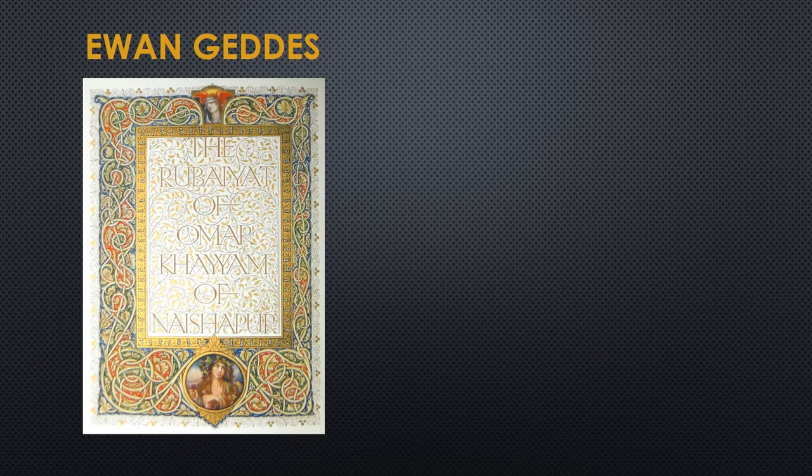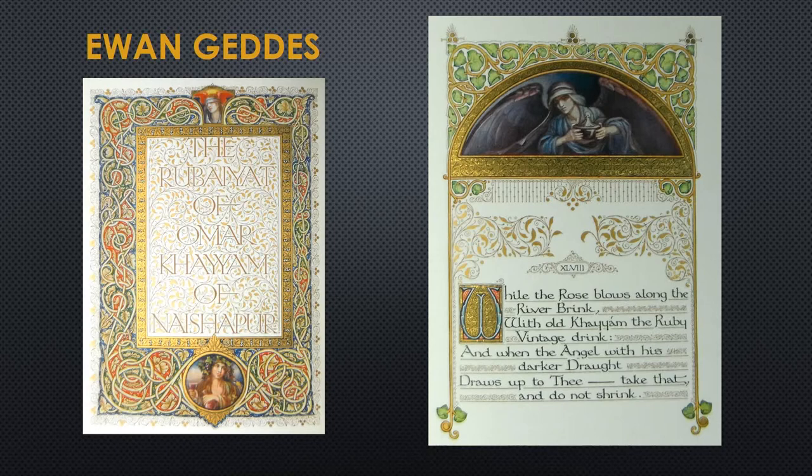Ewan Geddes contributed multiple illustrations for what is considered the most beautiful Rubaiyat ever printed for the public.